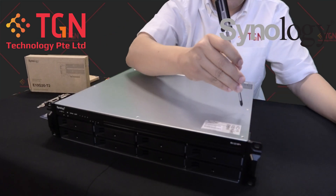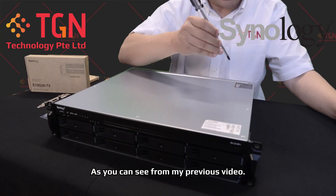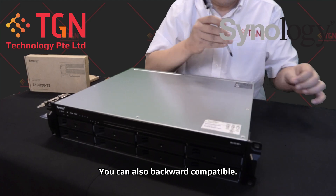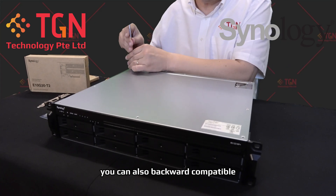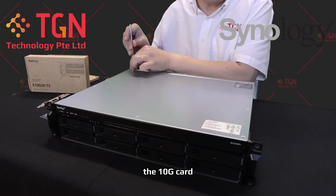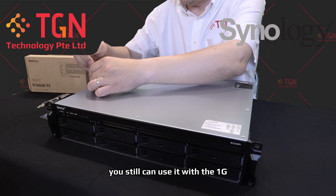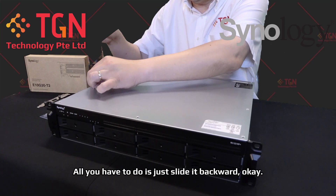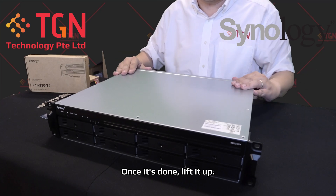Let me show you how to gain access into the RS-1221RP+ main board to install the 10G card. As you can see from my previous video, you can also backward compatible the 10G card. Doesn't mean it's a 10G card you can't use it with 1G — you still can use it with 1G, it will still work. Then you can update your switch to 10G as you progress with your network installation.